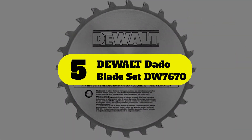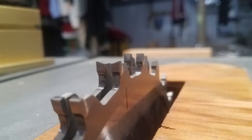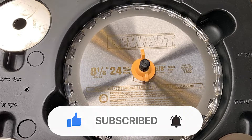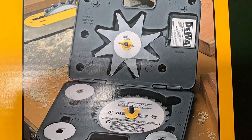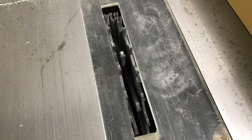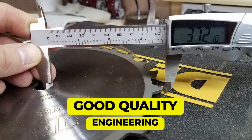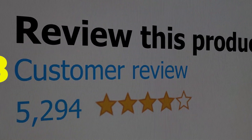Number five: DeWalt dado blade set DW7670. DeWalt is a well-known and respected manufacturer producing good quality, fit-for-purpose equipment. This dado blade set doesn't disappoint on quality — both the set and the box it comes in are excellent. Where it lost points was in the pricing. Features include a great storage box and good quality engineering. This product's customer review is 4.8 out of 5.